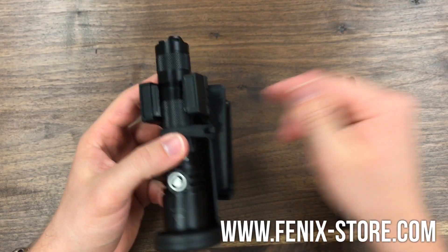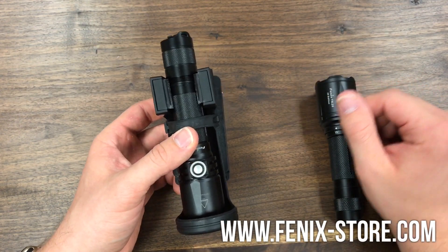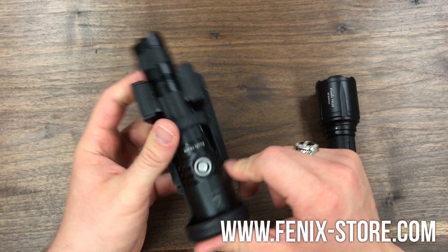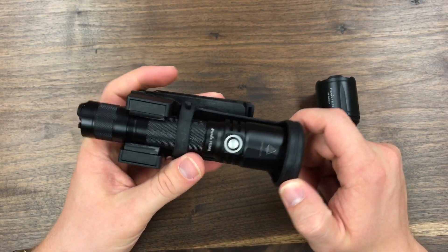It does fit the TK25IR, the TK25RB, TK20R, TK15UE, and the TK16. On the TK15, TK16, and TK20, you will have to remove the tactical ring. And that is the brand new belt clip from Phoenix — go check yours out today.